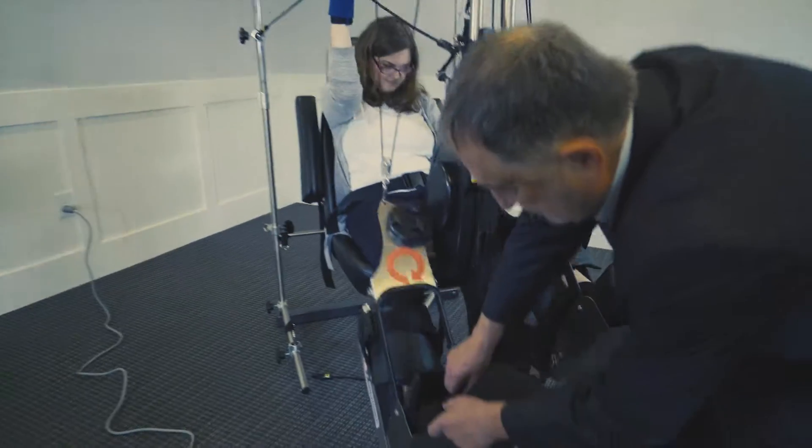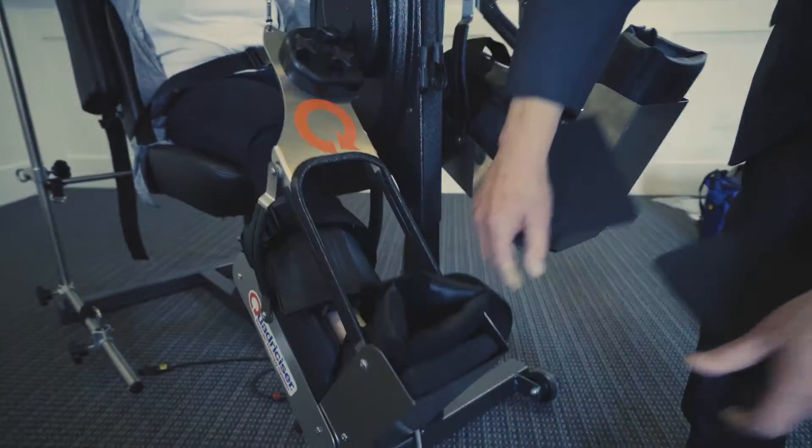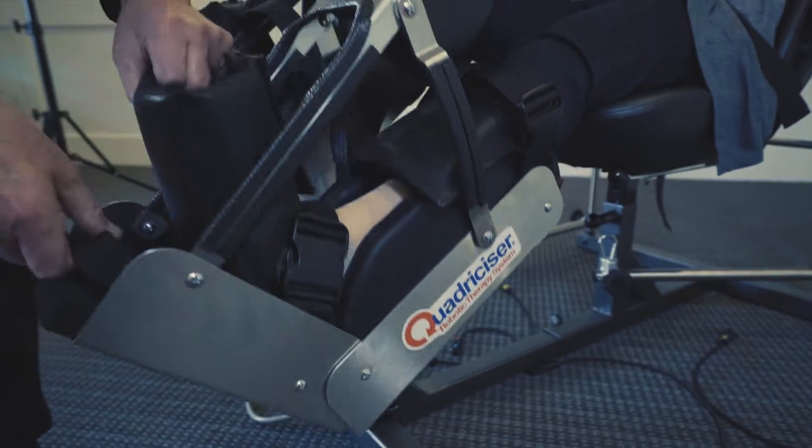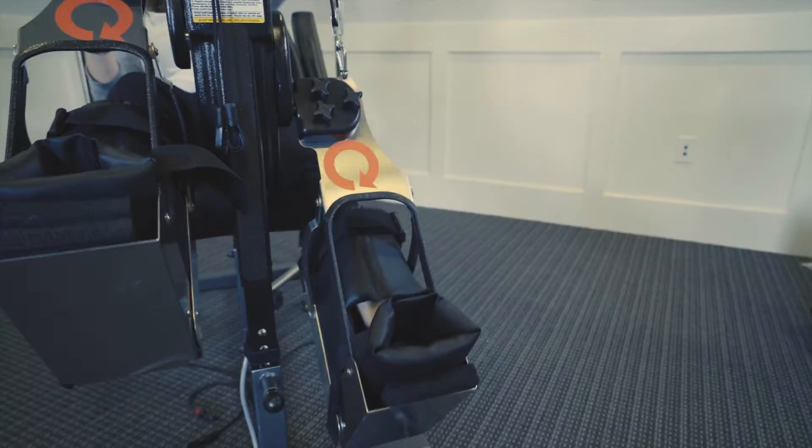This creates more dorsal flexion. And you don't have to stop the machine to make all of these different adjustments — do it little by little. That way she'll be able to pick that foot up.